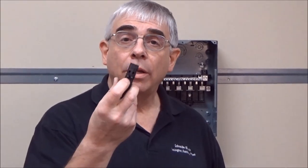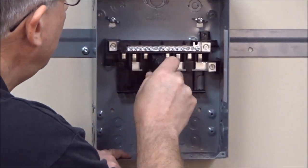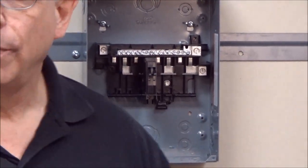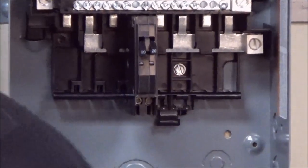These same breakers now have two handles that are side by side. The new one will fit in the same place as the old one, so you can remove one of these old ones, buy a new one, and fit it in the same spot.